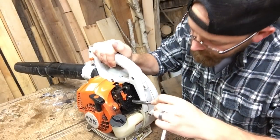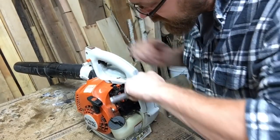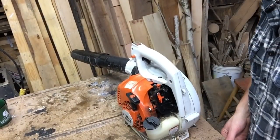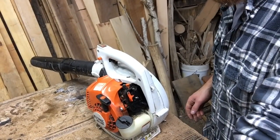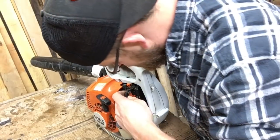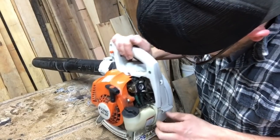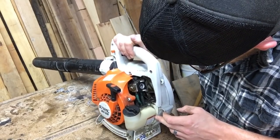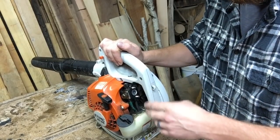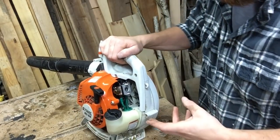Here are those two nuts. I want to be sure not to lose any parts that we remove — we'll need those a little later. All right, there's the carburetor. This thing is awful greasy in there. I'm gonna take it outside real quick, spray it down with some carb cleaner and clean this grease out. When I come back, we'll pull this carb off and clean it out.